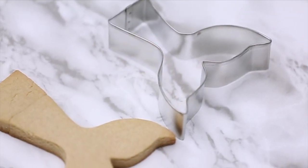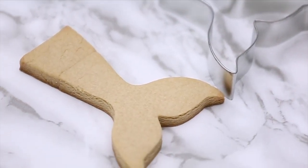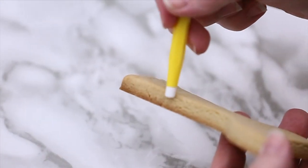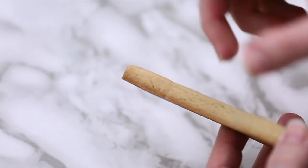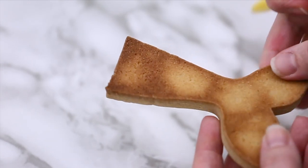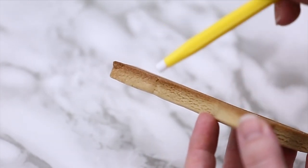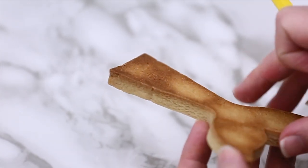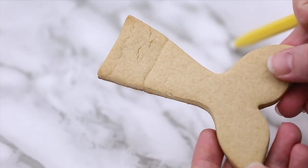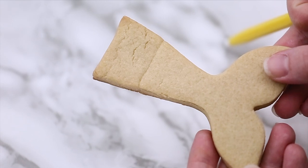It's pretty sturdy — I can pick it up now that it's baked and it doesn't break off. The bottom seam is almost gone, so you don't even see that it was two pieces of cookie joined together, as we say. Sometimes when you don't have the exact cutter, you just have to be a little creative and think outside the box. Hope this gives you some ideas — we'll see you in the next video. Happy baking!